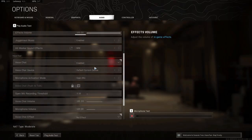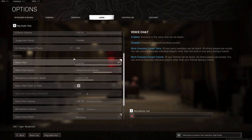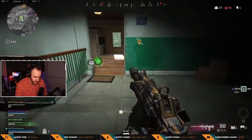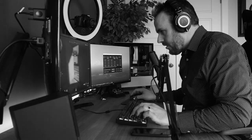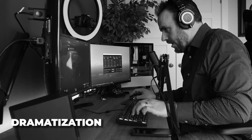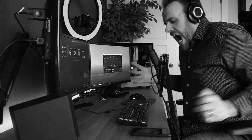Most games do have a push to talk feature, so in theory you can press and hold a key on your keyboard to communicate with your team, and then when you want to say something to your stream just don't press the talk key. The problem with that is when you are in an intense situation every finger matters, and the last thing you need is to use up one of those precious fingers holding down an extra key so that you can dish out directions to your team.